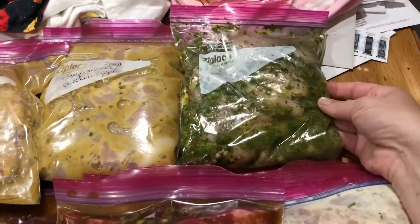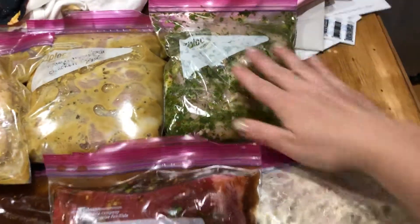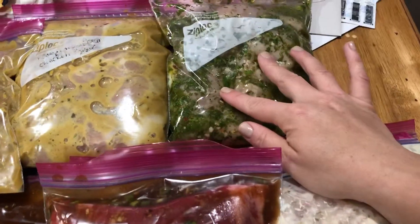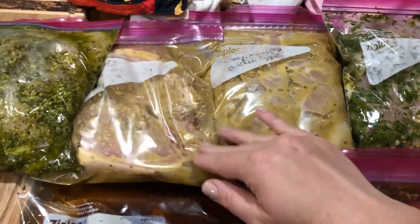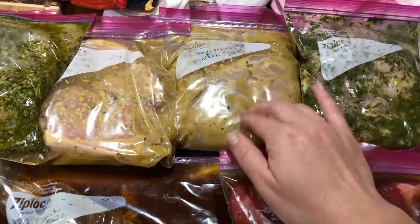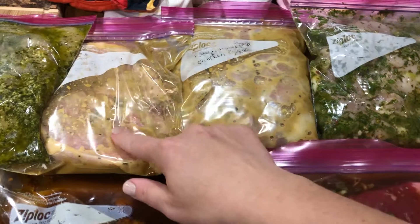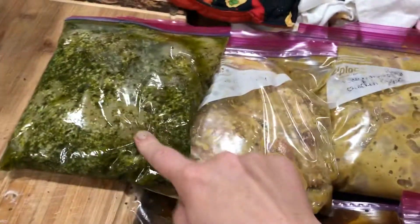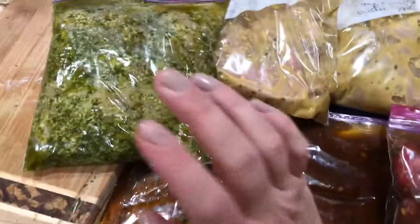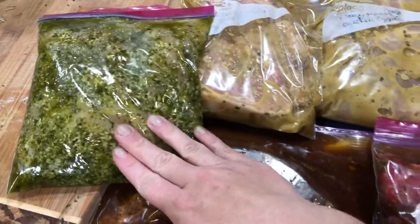This one is chili cilantro lime — chili powder, cilantro, lime, and garlic — and I did chicken thighs for that one. Then honey mustard — I didn't really realize how much honey you actually use for honey mustard. I've never really been a honey mustard fan, but for some reason I've been really wanting it. This is pork chops and this is chicken thighs. And then the last one is pesto chicken — it's just pesto, and I added a little bit of olive oil to thin it out so it can marinate.